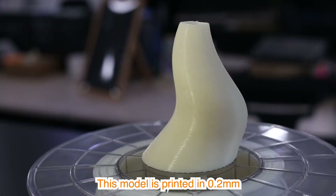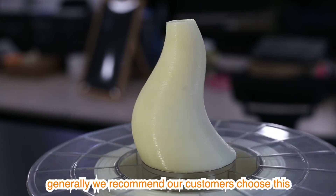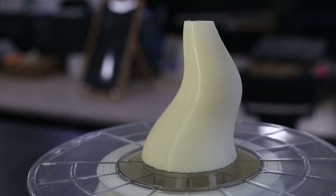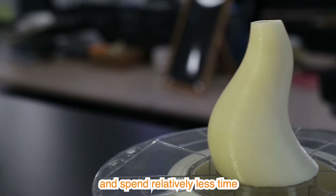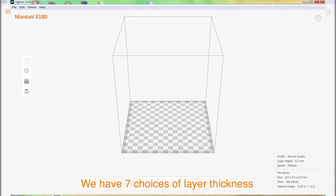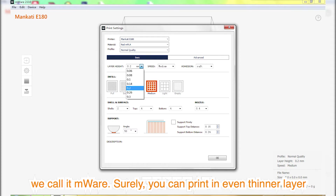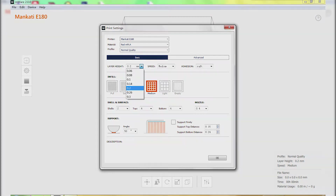This model is printed in 0.2 mm. Generally, we recommend our customers choose this — you will have a good model surface and spend relatively less time. We have seven choices of layer thickness from 0.06 mm to 0.3 mm in Mankati's slicing software, which we call MWare. You can print in even thinner layers, but it won't improve the surface quality too much.